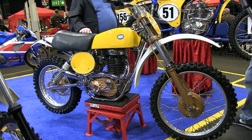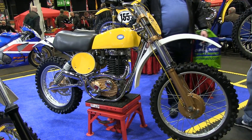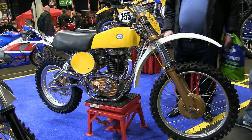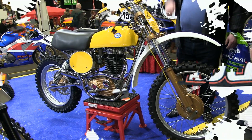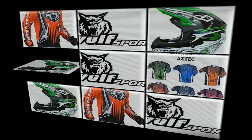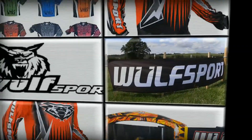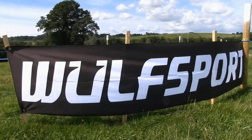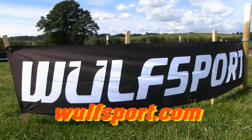Hope you enjoyed this very brief look at Ian Ridley's 1975 fully restored 500 CCM. Until the next time, please stay safe and we'll speak again right here on Classic Dirt Bike TV. This video was brought to you in association with WorldSport, the world's number one supplier for all your off-road and leisure sportswear — just visit their online website for more information.